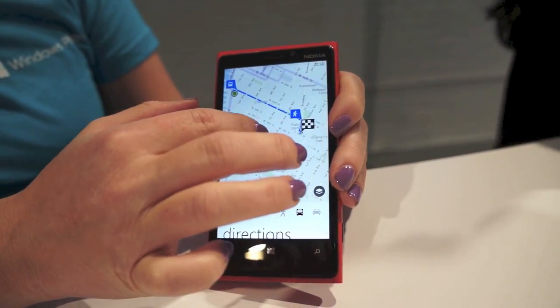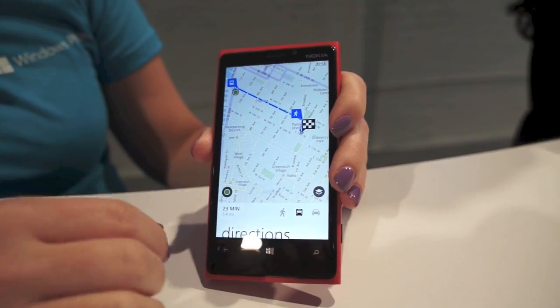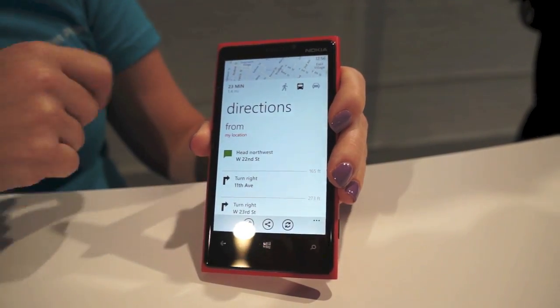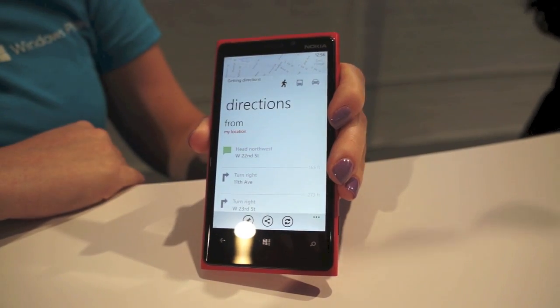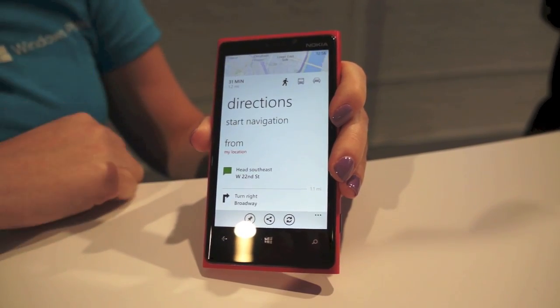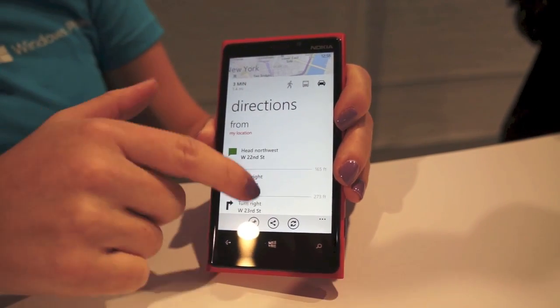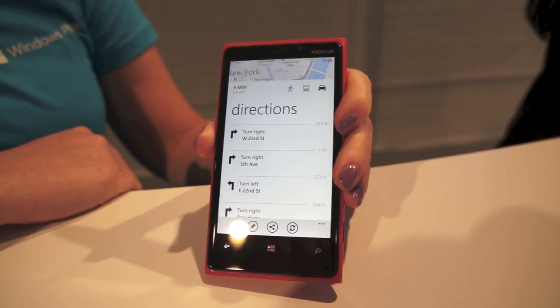You can see I've already pinned a place I want to go — it's called Ramersy Tavern. I can easily get directions whether it's via public transit, or if I want to walk it'll automatically update on the fly, or if I want to drive — which I never would do in New York — you can see it easily gets me there.